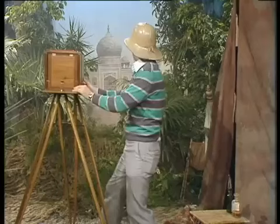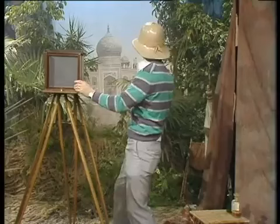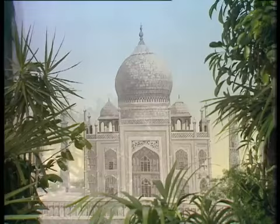However, once on site, they would line up the camera. They would be able to line it up by looking through a glass screen and removing the cover at the front. And when they'd lined the shot up, they then had to prepare the plate.